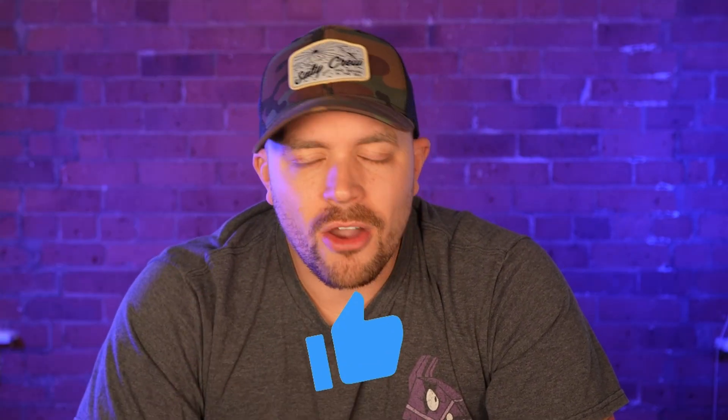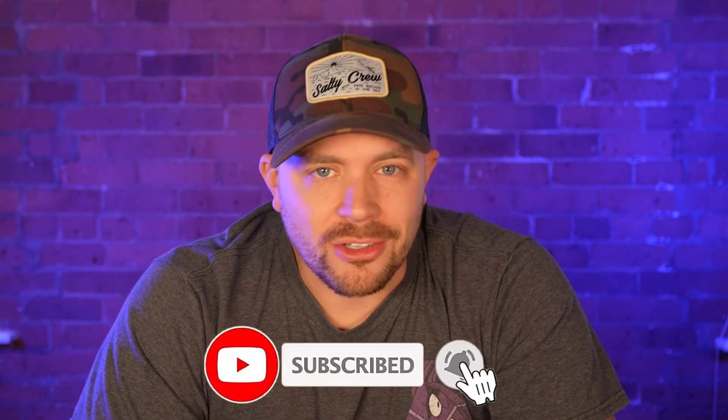Definitely check it out — I'll provide a link in the description. That's going to do it for today, guys. Thanks for watching and supporting the channel. Be sure to give the video a thumbs up and hit subscribe to stay in the loop for all future videos here on the Chase Brogan YouTube channel.